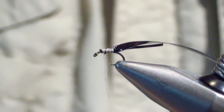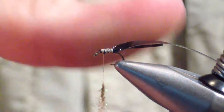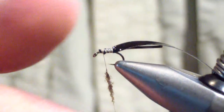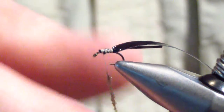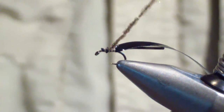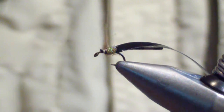The next material you're going to tie in is olive ice dub. You're only going to dub a short section — about an inch — and you're going to dub your body. You're not going to build it up too much; you're just going to bring it forward.